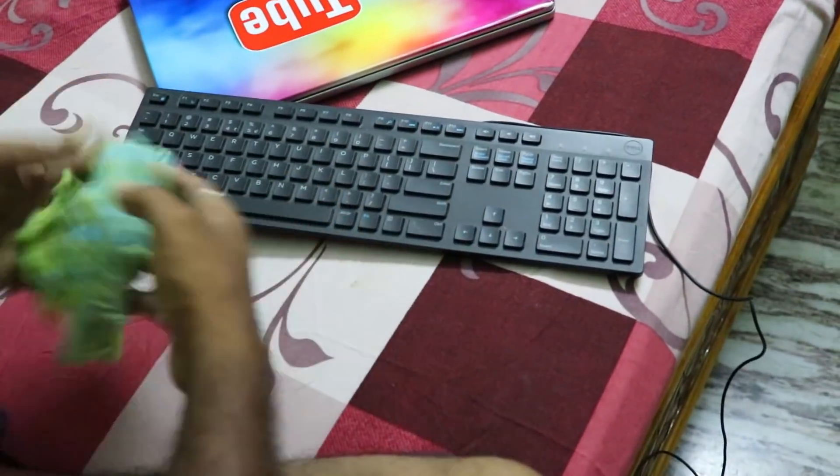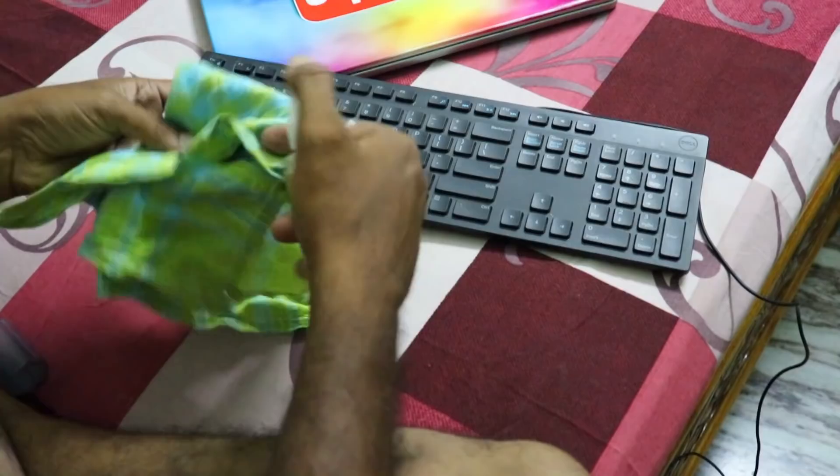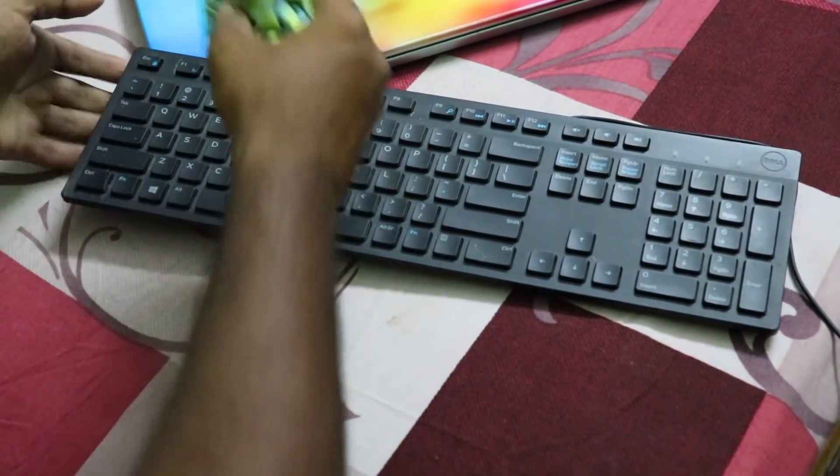I am using the keyboard so I need to clean it. Most people have been doing cleaning. I have a cleaning spray. This is my laptop and desk — there is a lot of cleaning to do here.